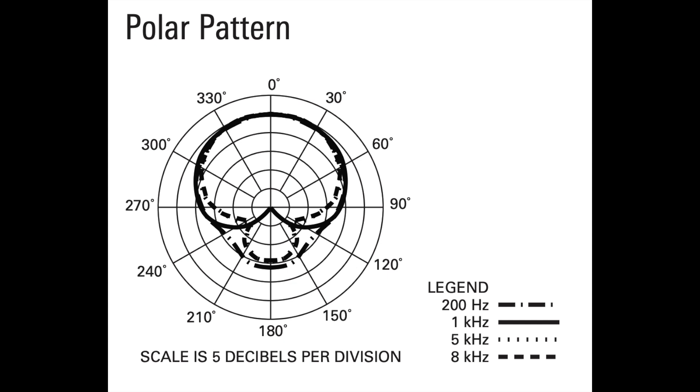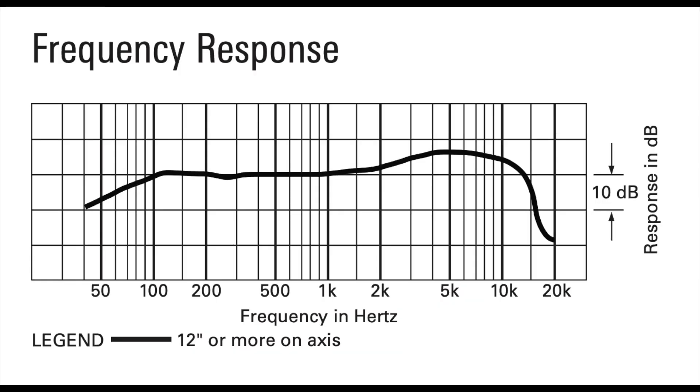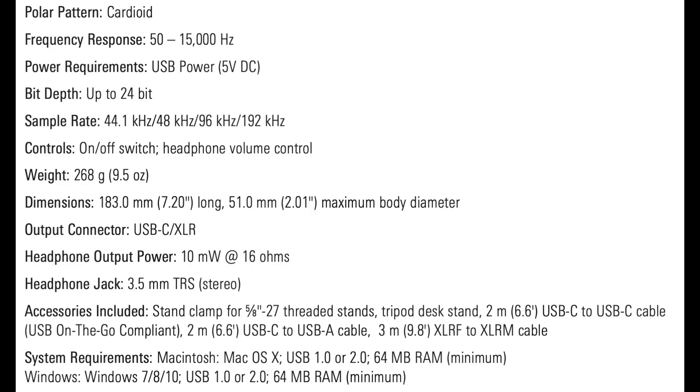As far as the specs, this microphone has a cardioid polar pattern, meaning it just picks up audio in the front of the microphone. It has a frequency response of 50 hertz to 15 kilohertz, a bit depth of 24-bit, and a sample rate of up to 192 kilohertz. As far as the headphone amp, I was able to drive the Sennheiser HD 650s, although my volume was near 100% and it was not clean at all — it was very, very noisy sounding.